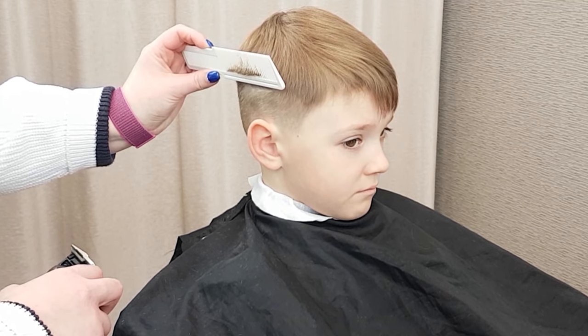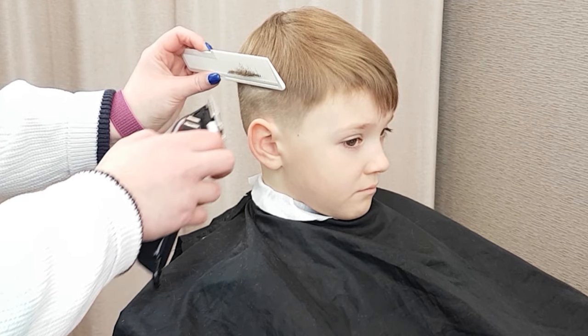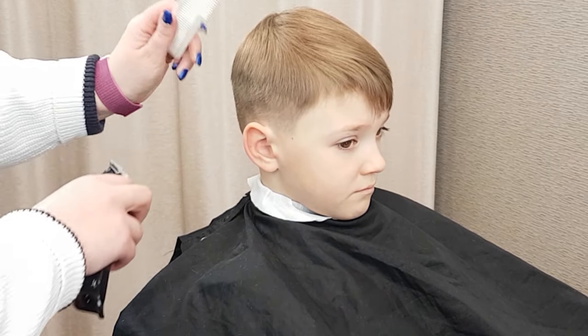Then tilt the comb away from the head. Hold your comb still and cut the excess longer hair.